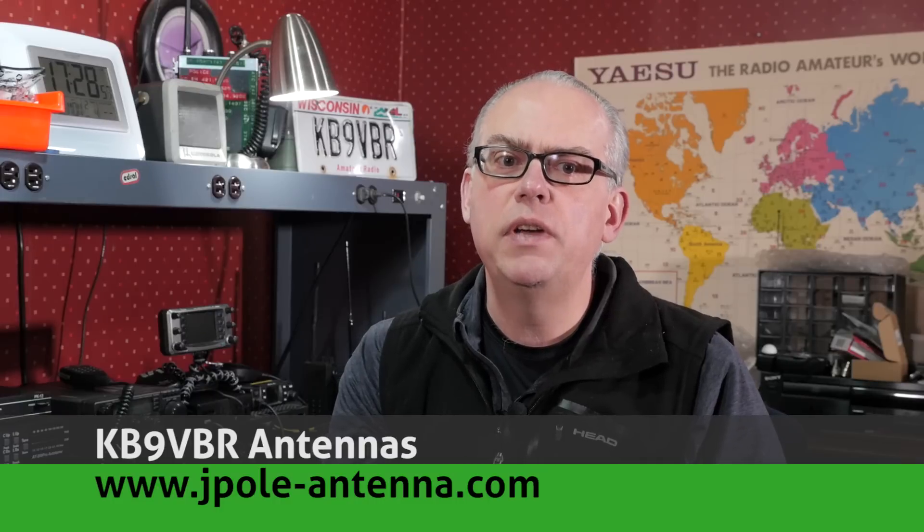Quality coax cable can be a significant investment for your amateur radio station. A common mantra is to save your money on the antenna and spend it on the cable. To a certain extent I would agree, as good quality coaxial cable will give you years of use and reduce your overall losses. But when operating portable, low-loss coax can be heavy and unwieldy, and I find the best option is to use a more inexpensive cable.